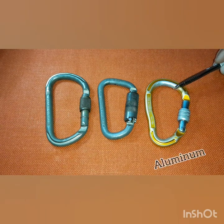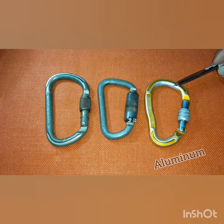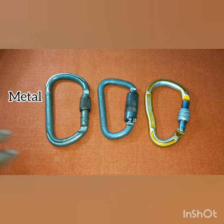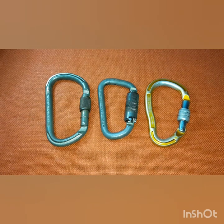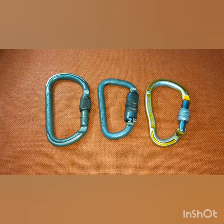I have one aluminum carabiner here and two metal carabiners here. Later on we'll be talking about the difference between aluminum and metal carabiners, maybe in future videos. For now we'll focus on the parts and the markings, because they're commonly misinterpreted and commonly unnoticed.